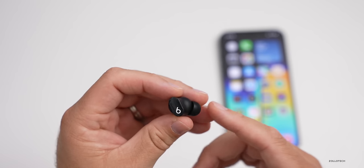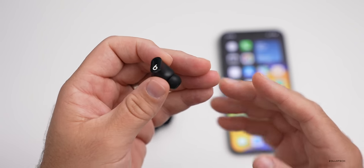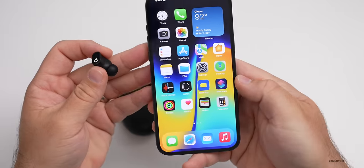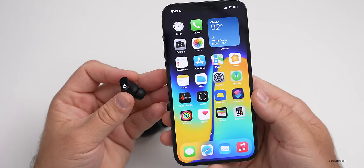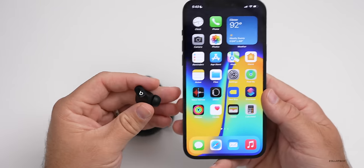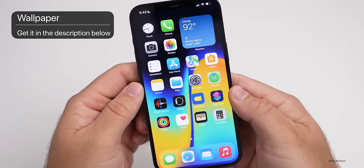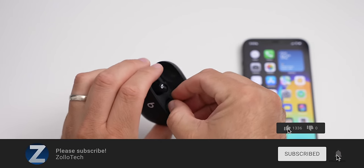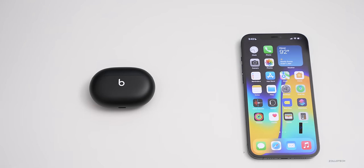I find them super comfortable, very convenient, and they stay connected well to whatever I'm using them with. I'll definitely be using them to listen to music and even edit videos. If you'd like to pick them up, check them out at our sponsor Best Buy — linked in the description below. If you want this wallpaper, I'll link that too. If you haven't subscribed, please subscribe, and if you enjoyed the video please give it a like. As always, thanks for watching — this is Aaron, I'll see you next time.